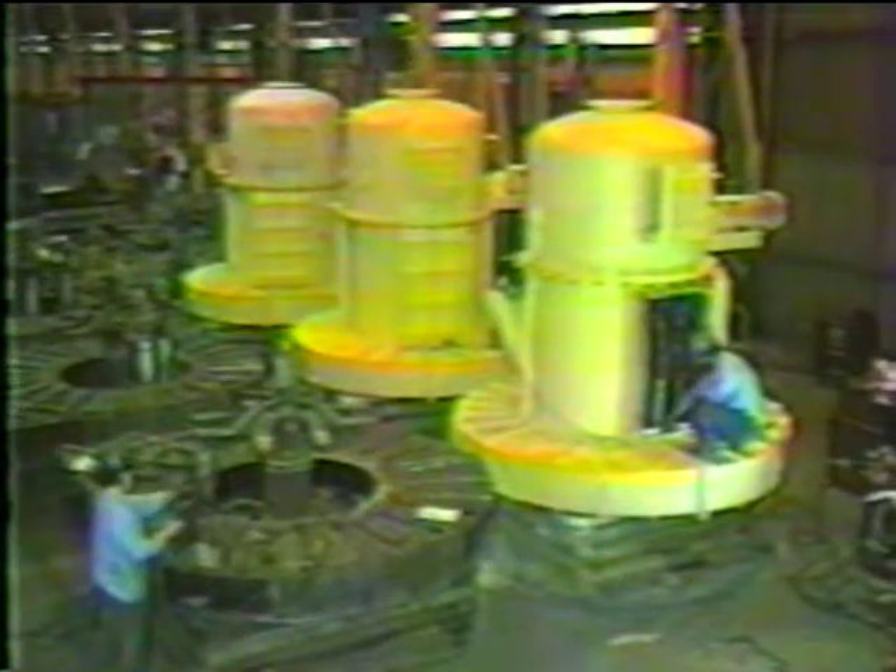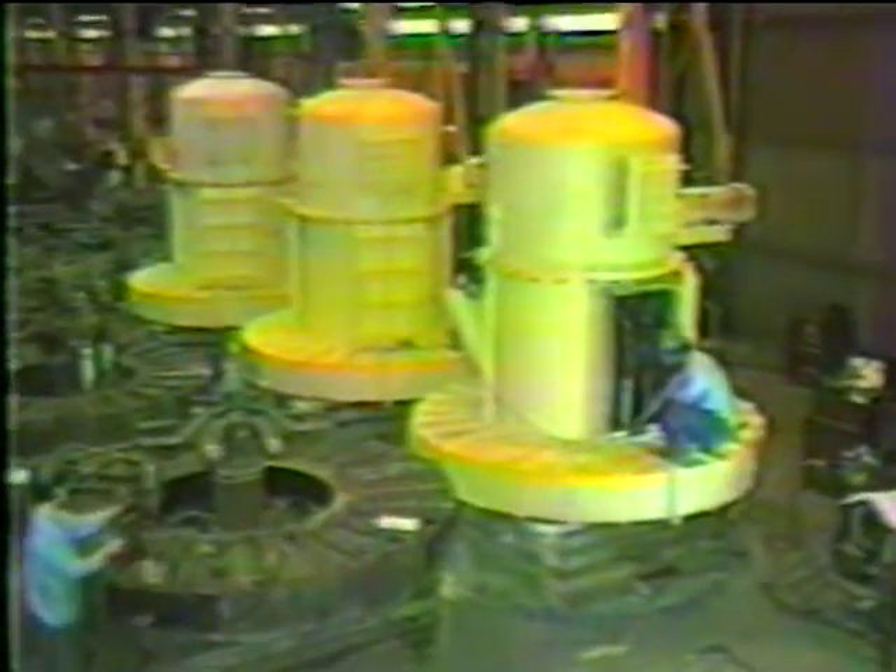Shown here are six DF-52 pulverizers under construction at the Williams-Bontair plant in Missouri.